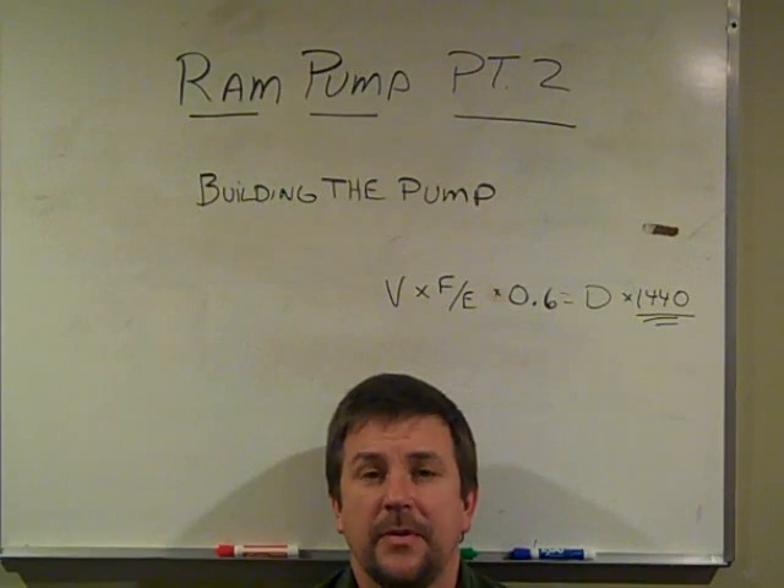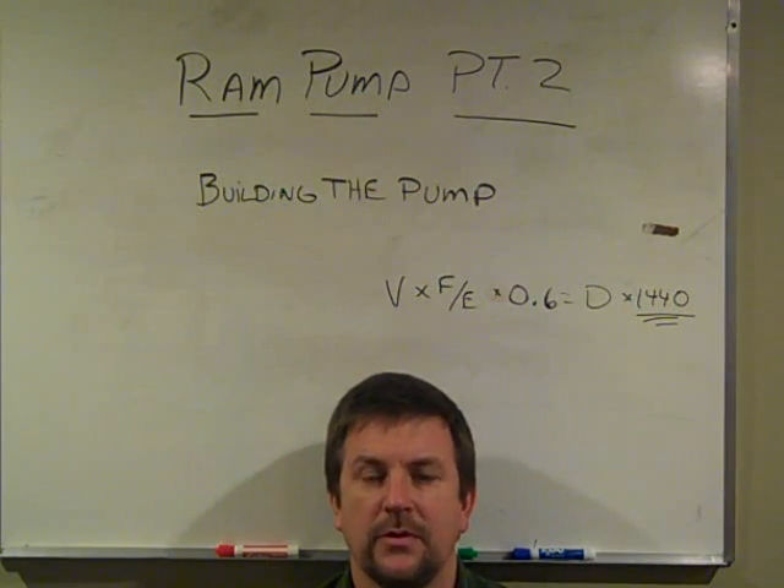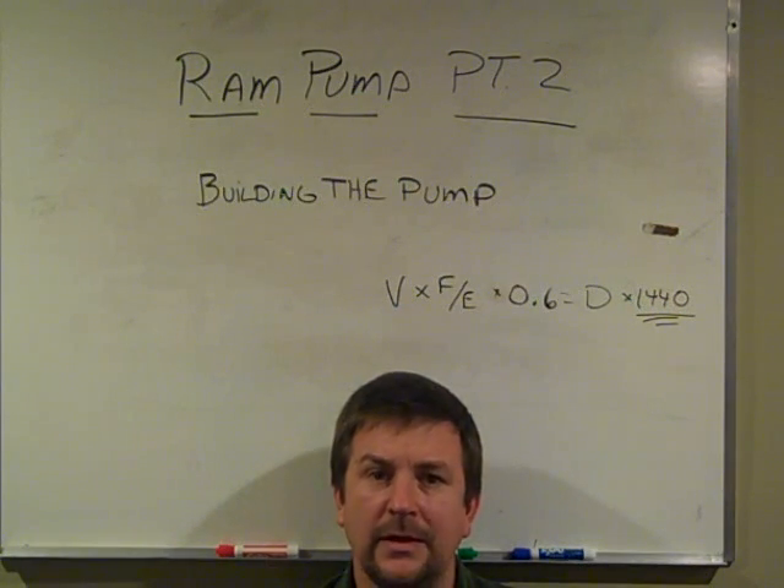Engineer 775 here with Ram Pumps Part 2. I appreciate the feedback and the questions on Part 1 and also the overview. Watch those in order: the overview, then Part 1, and now Part 2 is building the Ram Pump.